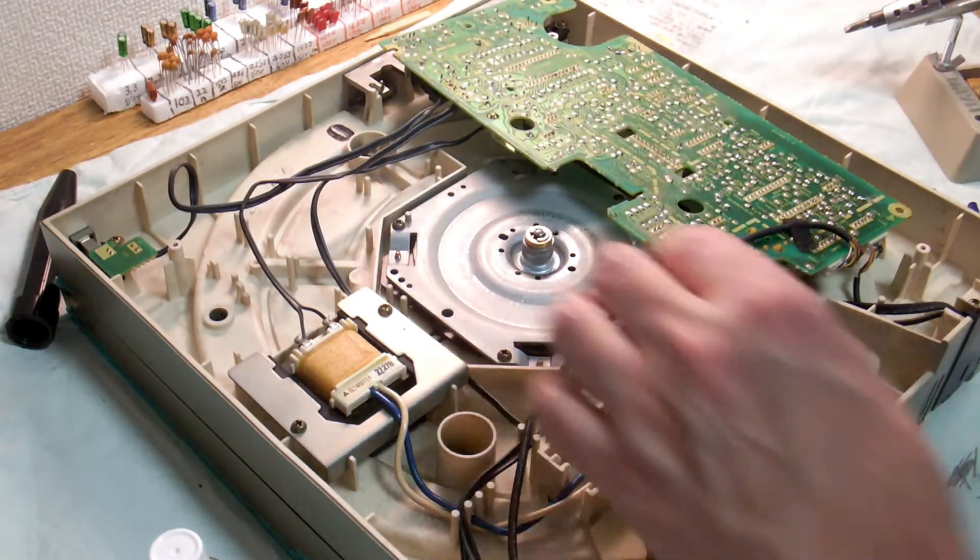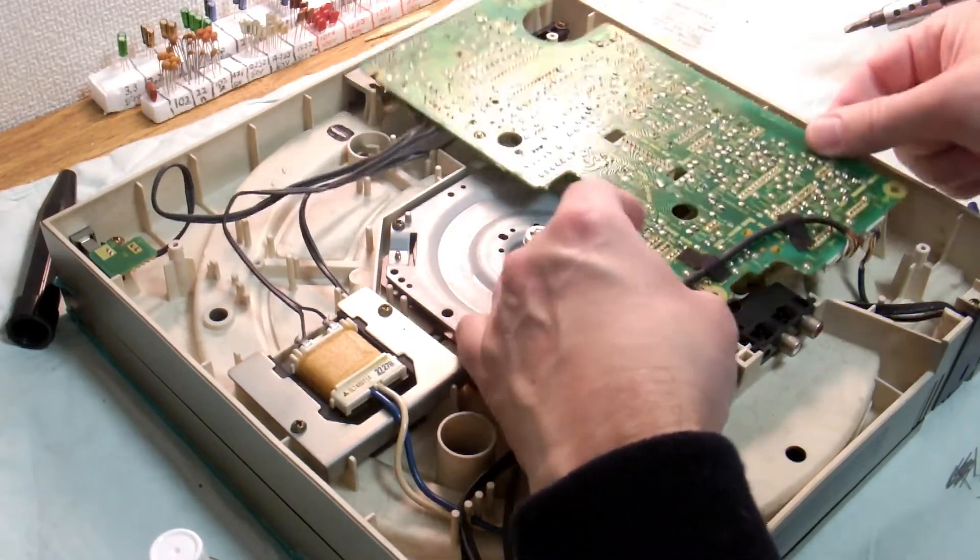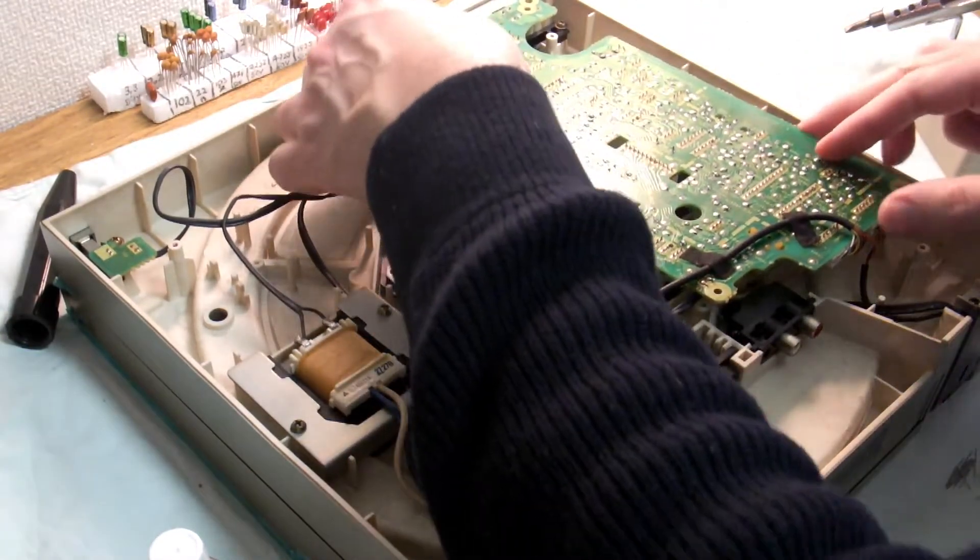All right, that looks pretty good. We'll just screw this back down and that's pretty much all we need to do at the moment for this side.